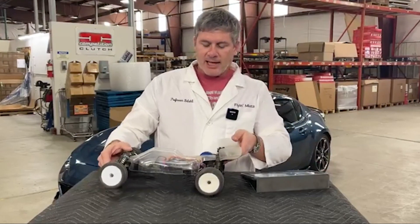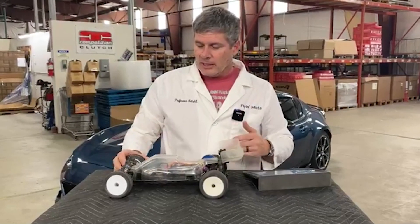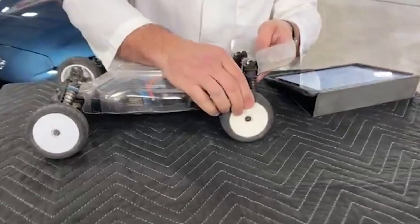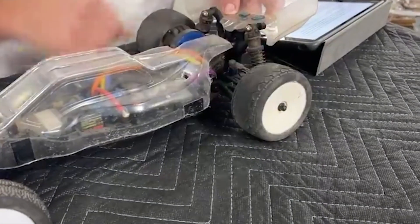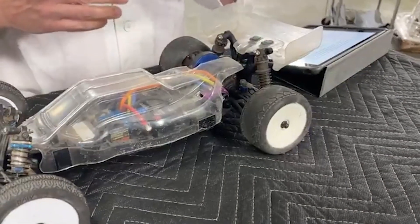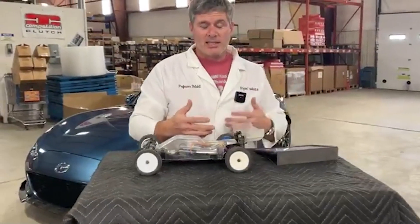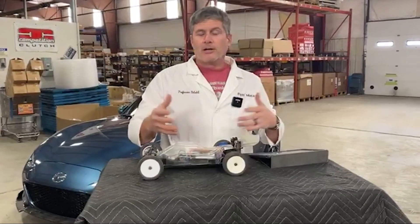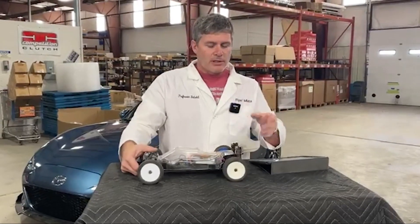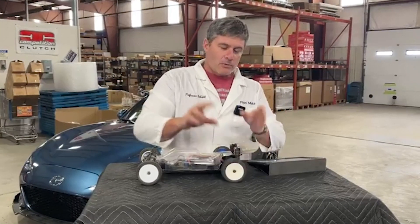What Mazda's done is use the ABS system — their control of brakes on all four wheels — to take the inside wheel in the middle of a corner and add just a little bit of brake. This pulls that wheel up and makes the corner flatter. It's similar in concept to the yaw control and torque distribution used to simulate an LSD, but it's a very small amount of brake torque — just enough to lift that inside wheel up and pull the car flatter.